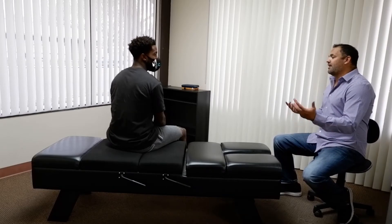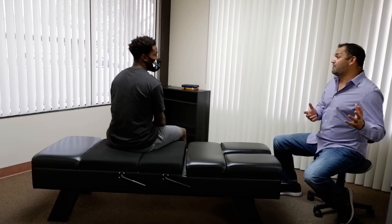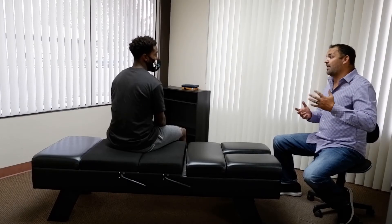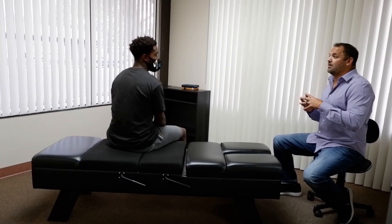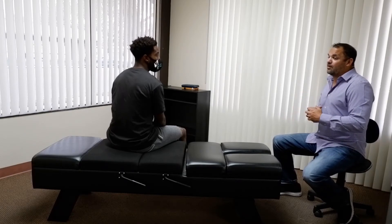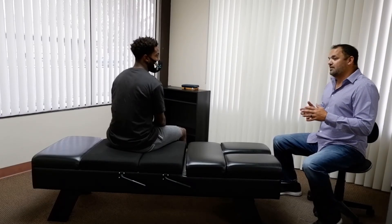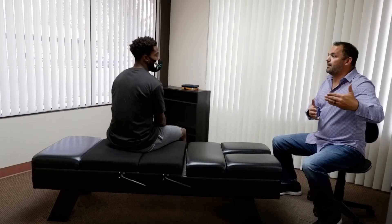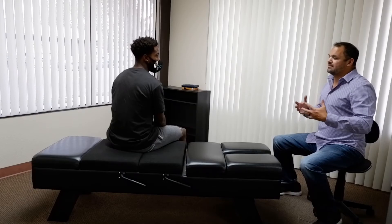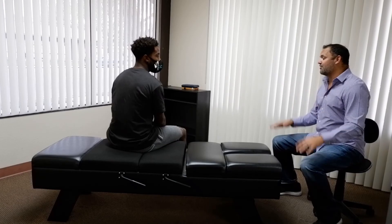If you went to any other chiropractor, most charge between 40 and 60 dollars a visit. I do 50 a month for four visits, so you can just come regularly. That's how chiropractic works best — when you're using it regularly. It's kind of like going to the gym. If you work out one time, you're going to feel good that day, but if you don't keep up on it, you lose those gains. Chiropractic works the same way — you've got to stay on it to keep your alignment good and keep the spinal gains.